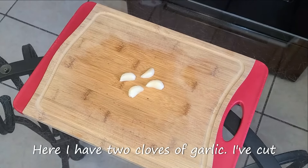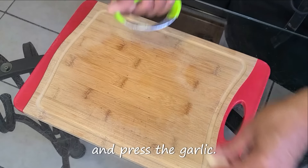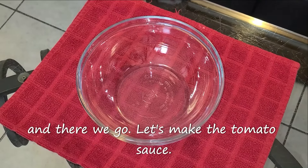Here I have two cloves of garlic — I've cut them in half. I'm going to take a garlic press and press the garlic. And there we go. Okay, let's make the tomato sauce.